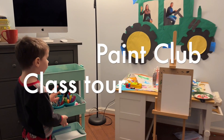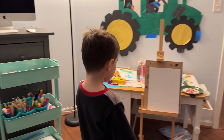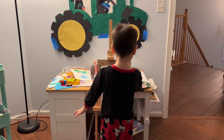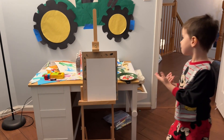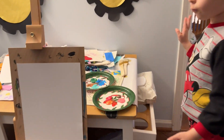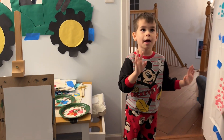Here are the cards that have all five supplies. Then we have the easels which we paint on. The paper plates that we paint on. All the paint here is a good way for us to paint.